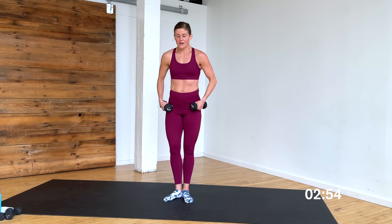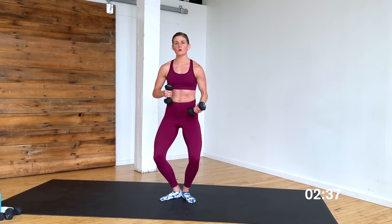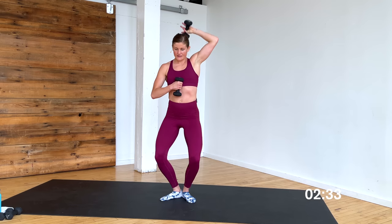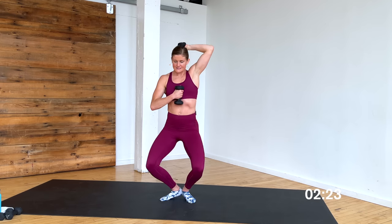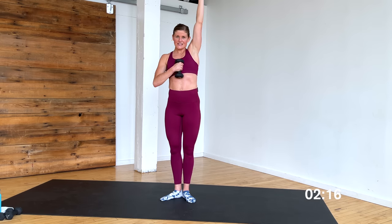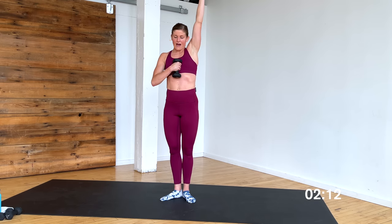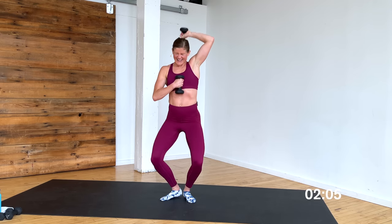Heels in, toes out — triceps right here. First position, pulse down, tiny tiny pulses — slide that back down the wall, push your knees out. 8, 7, 6 — triceps on the right arm in 5, 4, 3, 2, 1. Hold here, right arm overhead — bend, extend, bend, extend, down and up. Hide the weight, show it — 8, 7, 6, 5, 4, 3, 2, and 1.